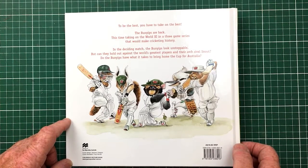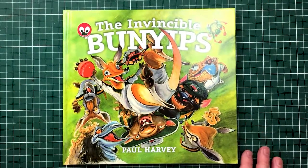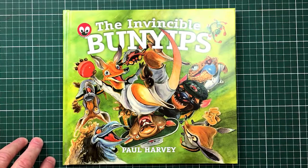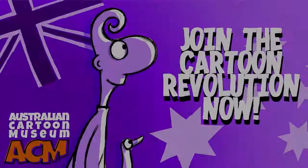Better rhyme. Better poetry, I thought. Well, there it is folks, out of the ACM library — The Invincible Bunyams. Thanks a lot for coming along, Paul. Thanks for having me. This is Jim Bridges and Paul Harvey, saying see you next time. Bye-bye.